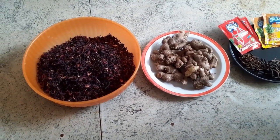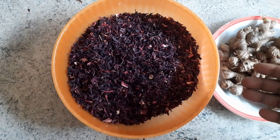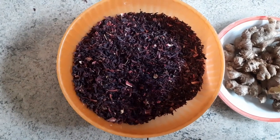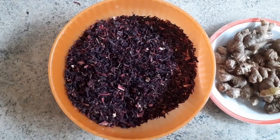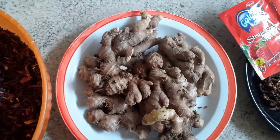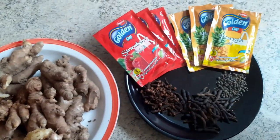I have my hibiscus flower — that's about three cups — and you can see it's chopped. We have the very smooth ones and then we have the leafy one; this one is in between, it's chopped, and it makes the concentration very thick. I also have ginger, some fresh ginger — quite a lot, because I really love ginger.